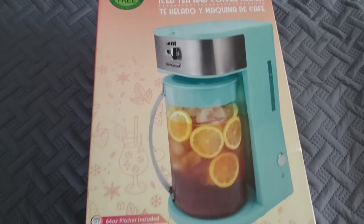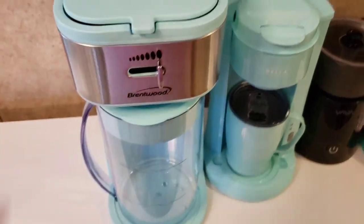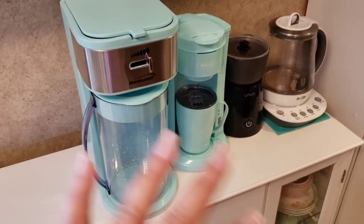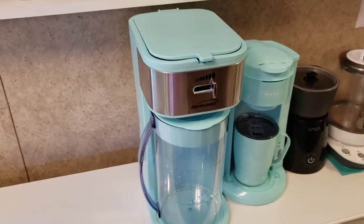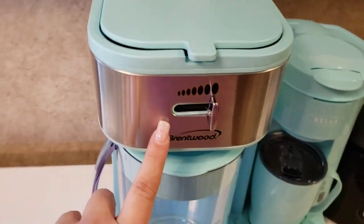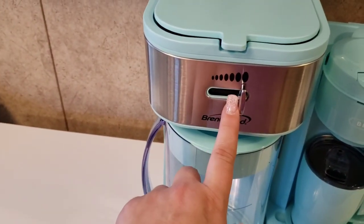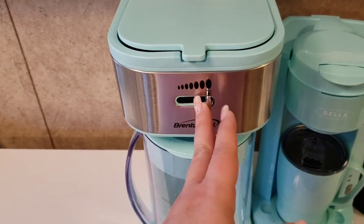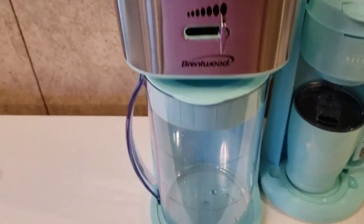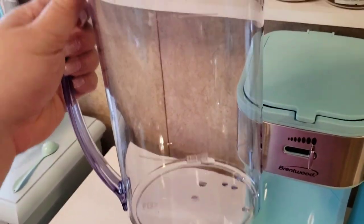Let me give you guys a look inside. I pretty much had to rewire my tea area and move a shelf up to get it to fit. On the front it lets you select strength — I always put everything on strong, especially if it's going to be iced. It comes with a pitcher that has a water line and an ice line inside.